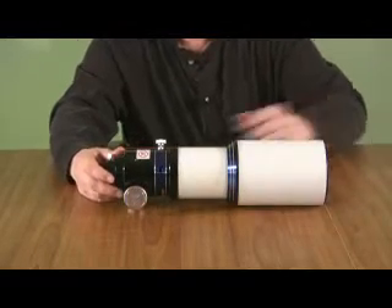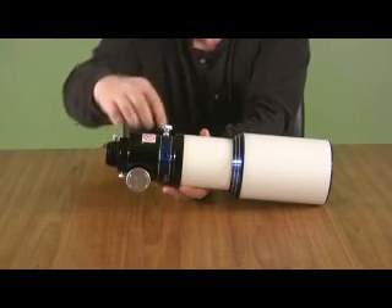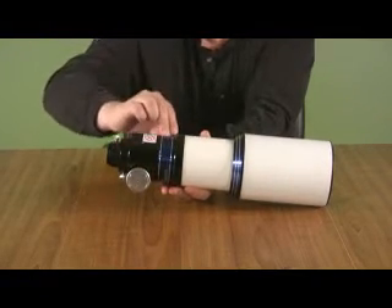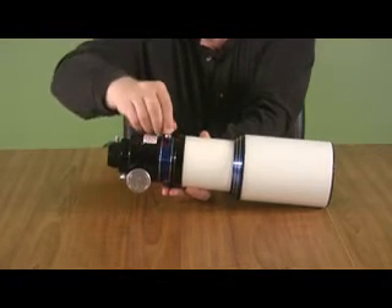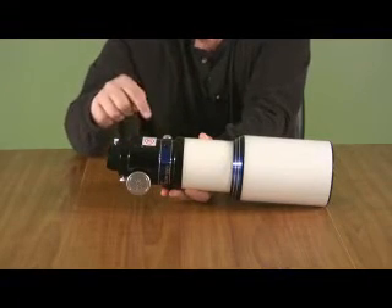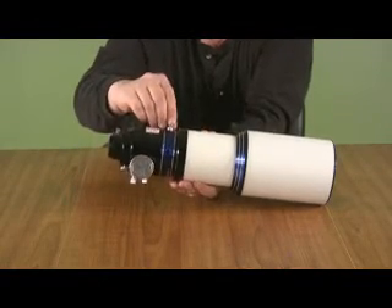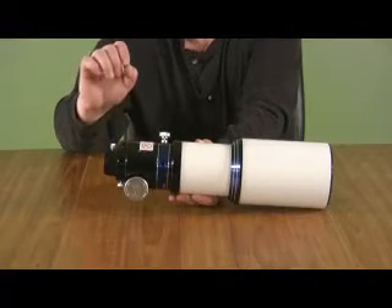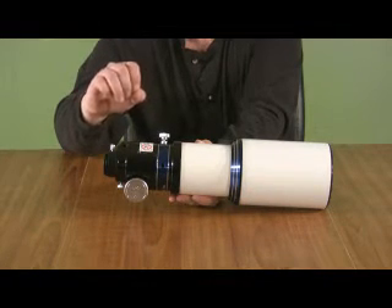Meade opted to not use a rotating focuser. What they did instead is they've installed a rotating ring right here. It's blue anodized with some really nice silver accents and it has a locking screw. When I first received the telescope, there was a dovetail mounted to the ring. If you use that dovetail to mount this telescope to your mount, then you don't have a rotating focuser, but you do have a rotating telescope. That will allow you to put your eyepiece in a more comfortable viewing position or to frame your imaging targets in your camera.